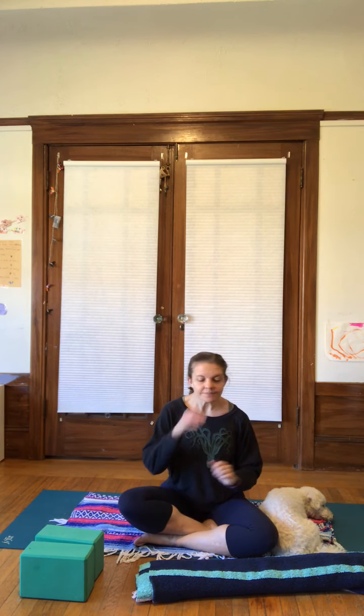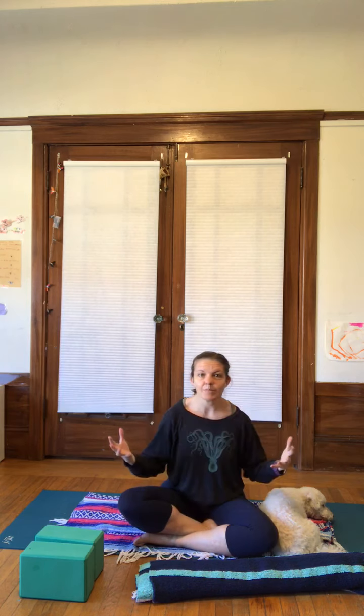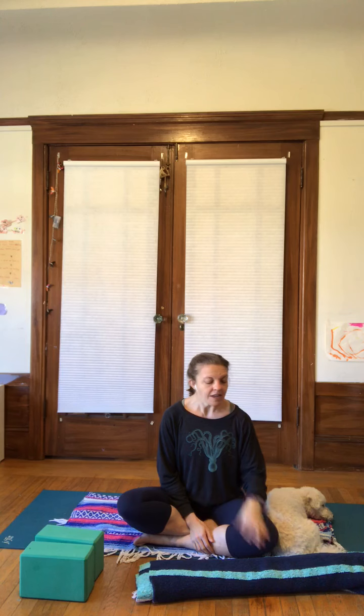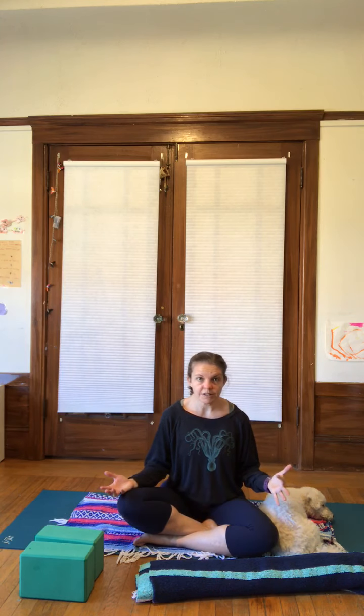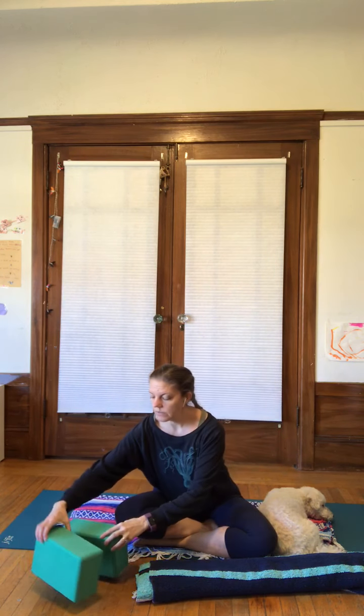For restorative practice we need a lot of props. You might be thinking: oh, I'm not in the studio, I don't have a bolster, I don't have blocks. That's okay — you can make do with what you have. For the pose we're going to look at today, I do have two blocks, but you could use stacks of books or even very sturdy pillows. Because you're going to put some weight on it, a water bottle is probably not the best. Something thick and sturdy that you can really hold on to.